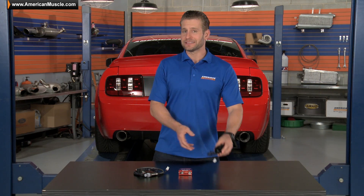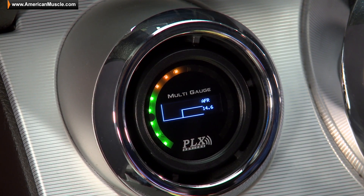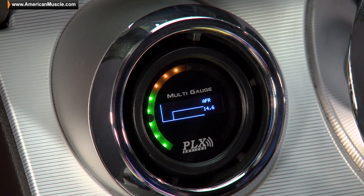I would also like to point out that the DM6 is a touch screen device, so it's not going to clutter up the face of the actual gauge with any unsightly buttons.